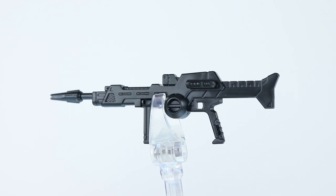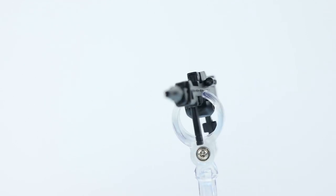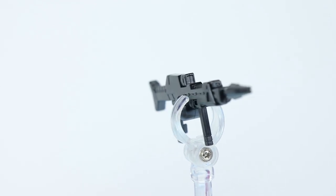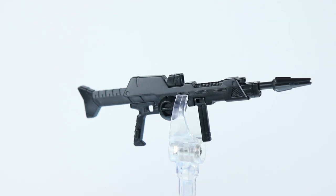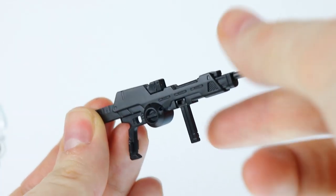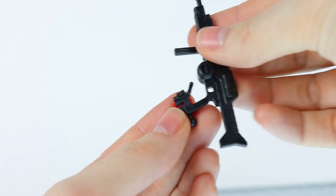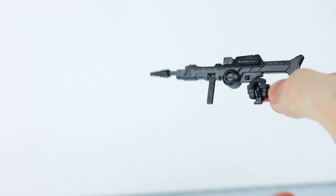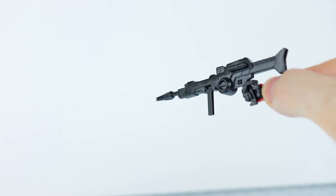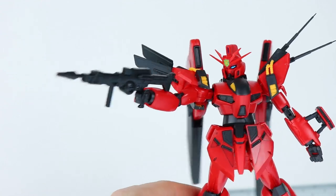Next up is the beam rifle. This is pretty simple — all in solid black, with no sticker even for the sight. The handle can move side to side. Just like the beam saber, it attaches into the hand with the trigger finger, though it does have somewhat of a shaky, not very flush grip on that.